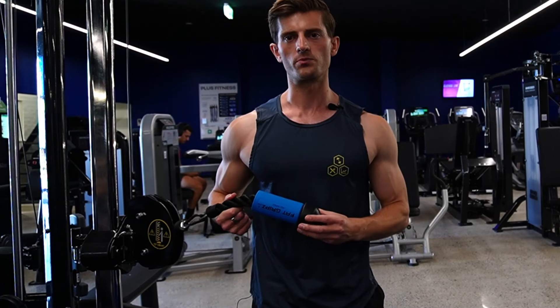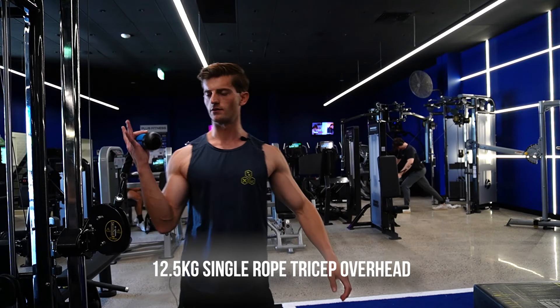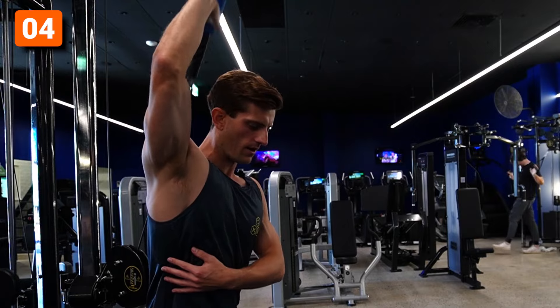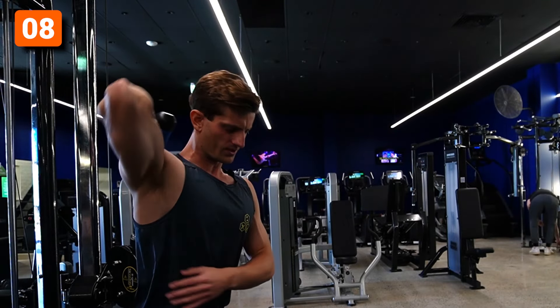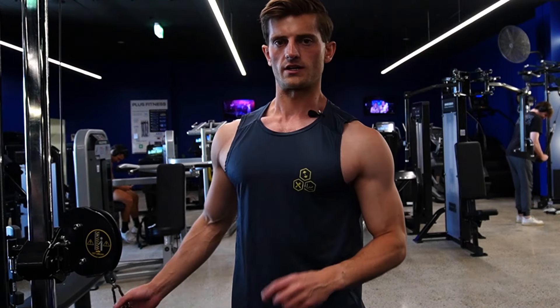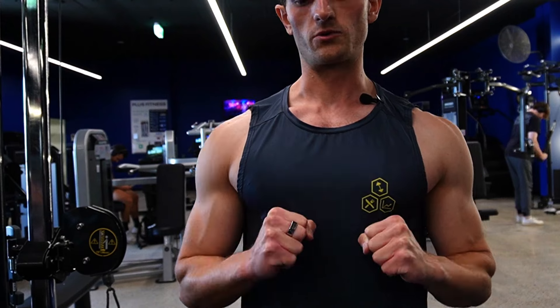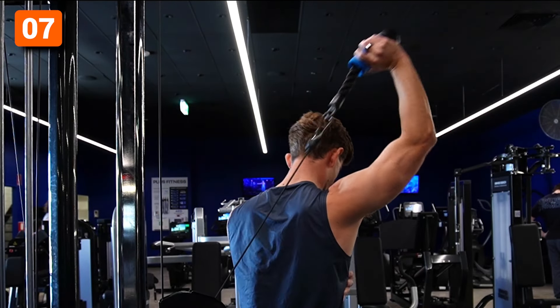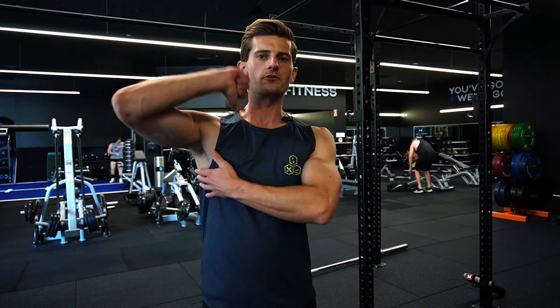On to the next exercise — triceps. I've just squeezed the fat grips onto a rope at 12.5 kilos for a single overhead tricep extension. That's heavy. Straight away I can feel the tricep engaging right on, and there's none of that assistance from the grip that you'd normally get. Those overhead triceps are already feeling pretty cool, and that was more difficult than I was expecting.